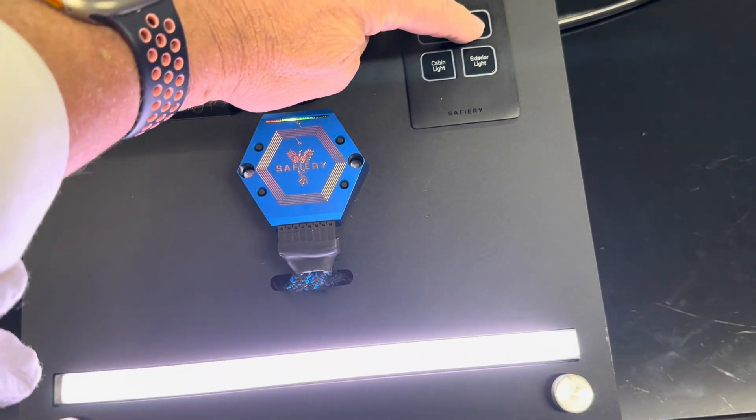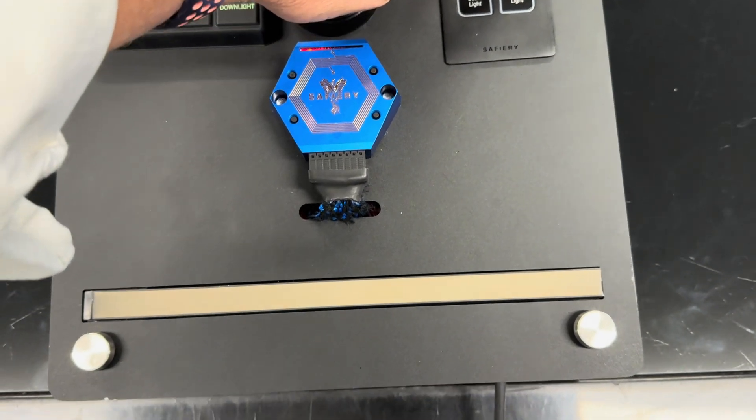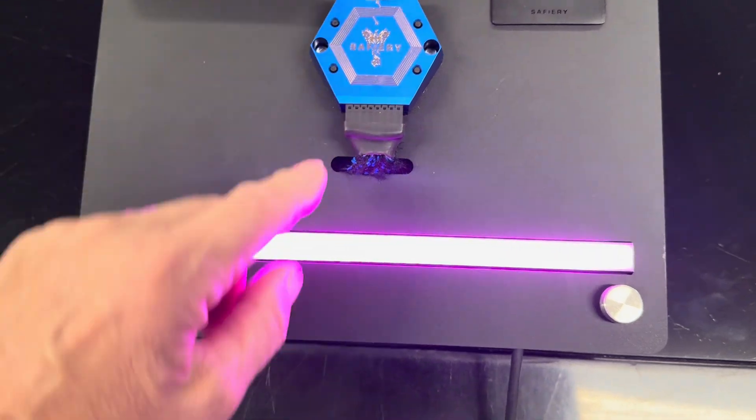And now I'm going to turn it off using the Bluetooth. It's off. Turn it on again with Bluetooth — but watch this. Double-press it, and it changes colour.